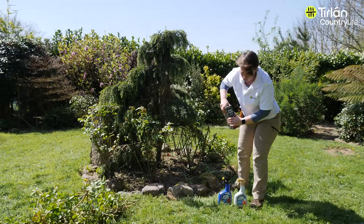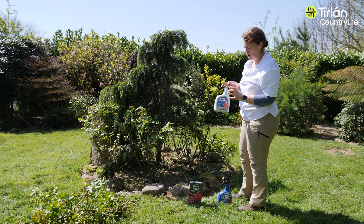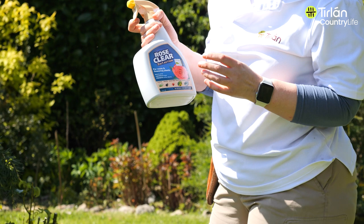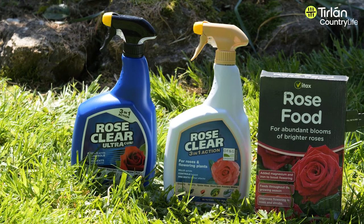From around April, when we see the lovely new growth on the roses, you want to start spraying them — possibly for greenfly, blackfly, black spot. This product is a 3-in-1; it'll look after both your insects and your fungus diseases. This is an organic spray, and this is the original non-organic spray — whichever you want to use.